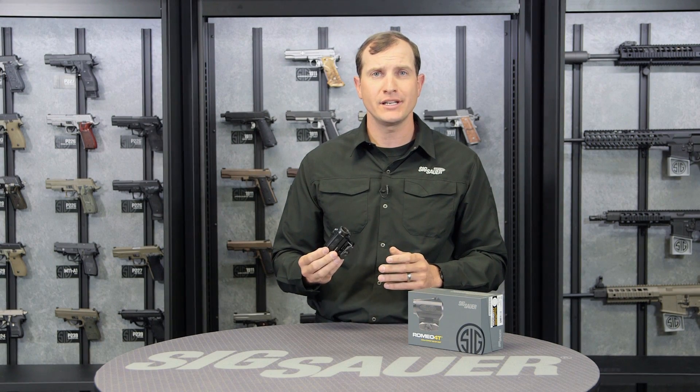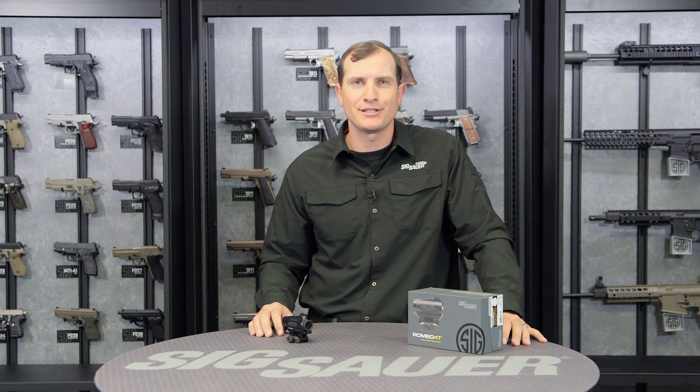To learn more about our Romeo 4T and any of our products, visit sigsauer.com and subscribe to our YouTube channel so you get to see our videos first.